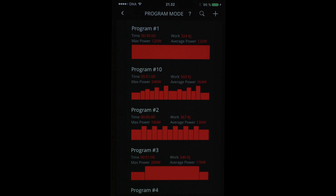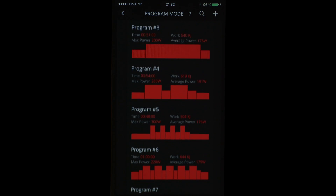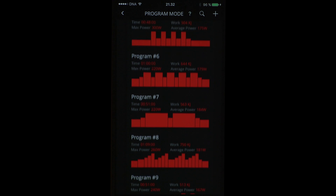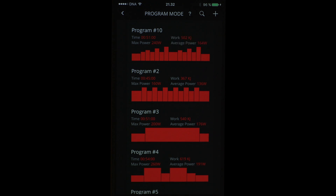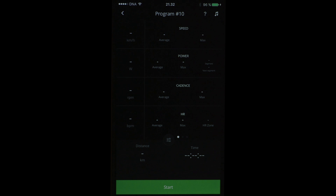This program mode is more intelligent. It shows different programs with different kinds of power levels. For example, program 1 is a steady 100 watts resistance from start to finish. In program 10, there is 240 watts max power and average power is 164 watts.